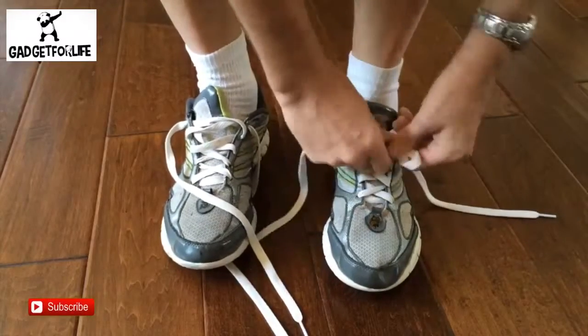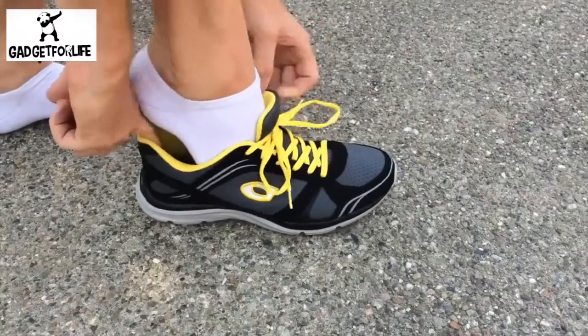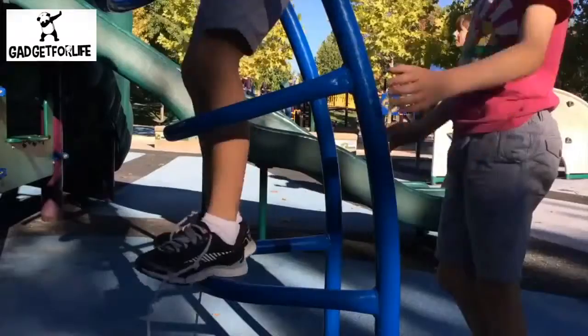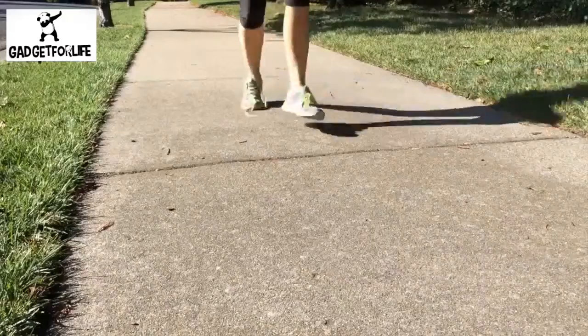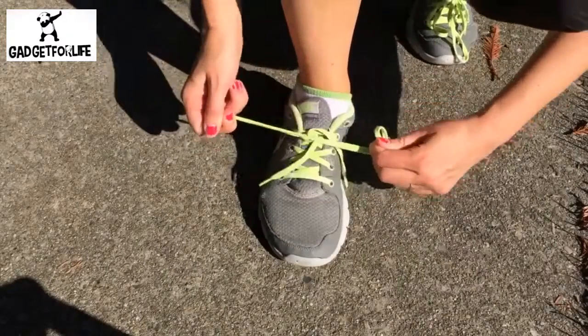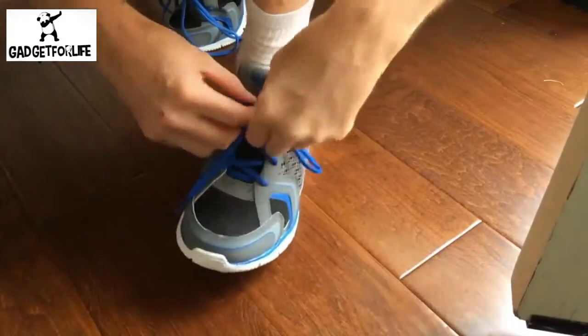There's the tying, the squeezing, the floppy bows, the coming undone, the double knotting, and the untying to get them off. Well with your support, we think Zubitz can help.